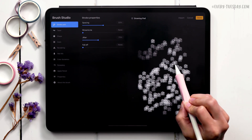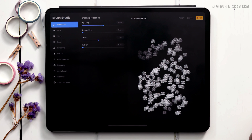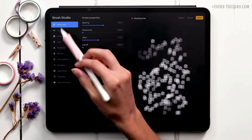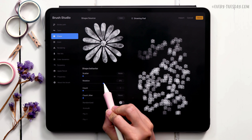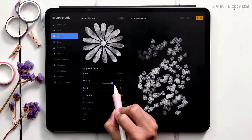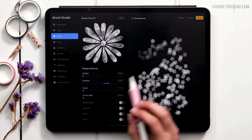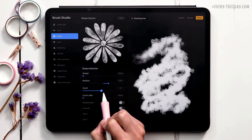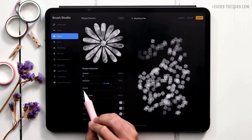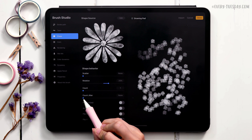Now we'll rotate each individual element, because right now every repeat has the same orientation. Adding randomized rotation tricks the viewer's eye into thinking there's more than one type of daisy. Come back to Shape settings and increase the rotation — I'll bring it up to about 25%. If you want the brush denser, you can increase the Count. I like leaving mine at one. You can also use Count Jitter to vary density, making some areas denser — I'll leave mine at none.